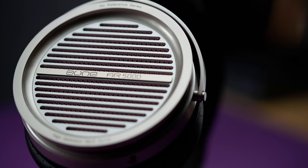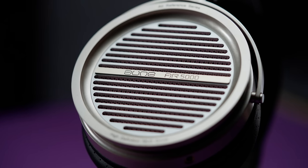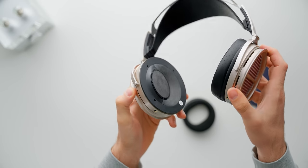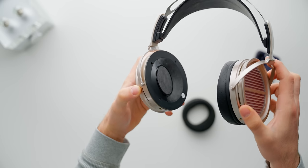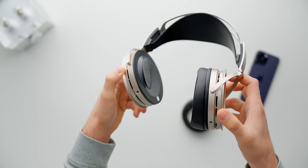Now, the aesthetics might lead you to believe this is a planar magnetic — the grill type is typically associated with planars — but this is actually a 50mm MLD dynamic driver. Not only are the pads tilted, but the driver itself within the chassis is also forward-tilted pretty heavily, so you get kind of a forward push for the soundstage. That's kind of the goal, I think.